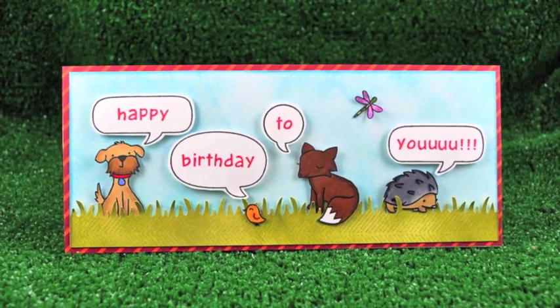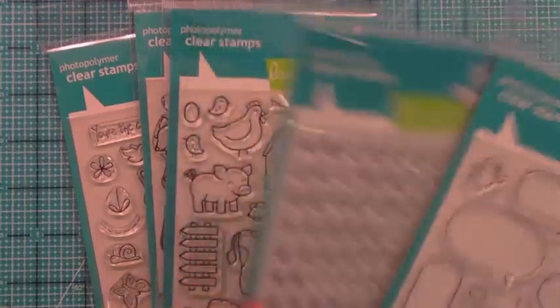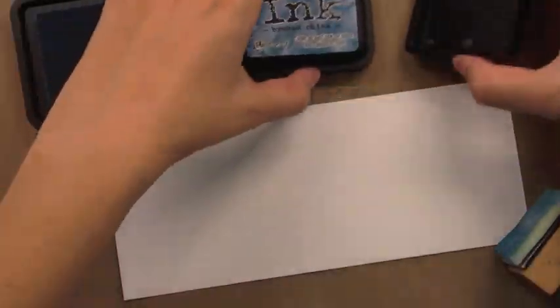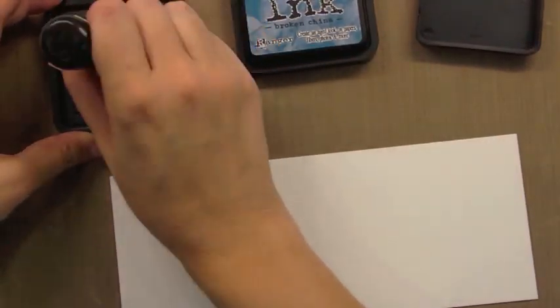Hi, it's Kelly Marie here with another Long Clippings video by Lawn Fond. Today we are using A Birdie Told Me, Herald ABCs, Critters on the Farm, Critters in the Forest, Critters in the Burbs, and Interlocking Backdrops too. We are creating in honor of Simon Says Stamp's 10th birthday and their Stamp Timber event.